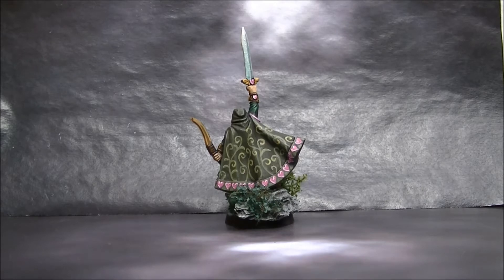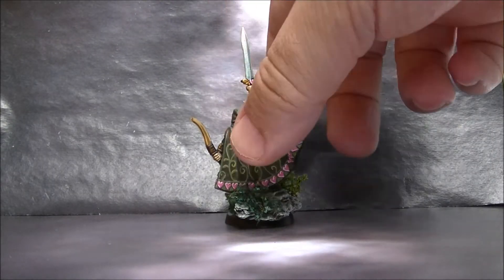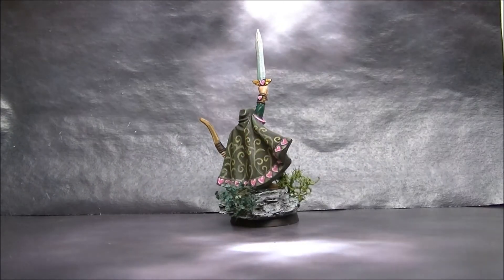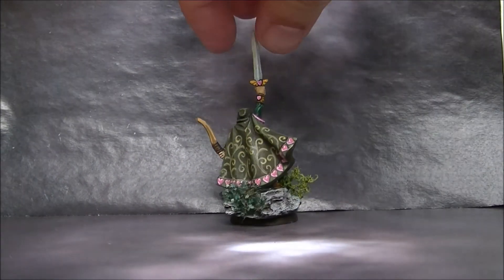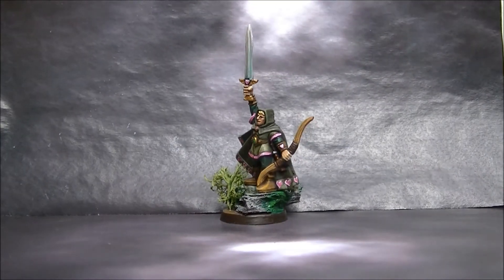And if you do mistakes, they're quite easy to dissimulate. For the sword, I went for a greenish-bluish color on the sword, very clean, trying to look like real steel.